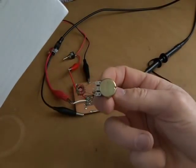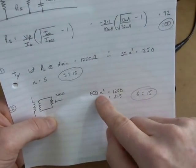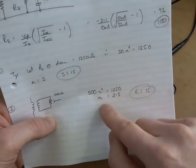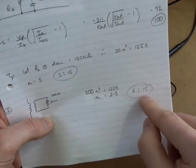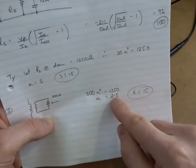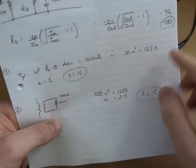For the second configuration with the 500 ohm pot: 500 times n-squared equals 1250, so n equals the square root of 2.5, which gives 12.5 — so we'll use 6 to 15 turns. 15 divided by 6 equals 2.5, and 15 divided by 3 equals 5.